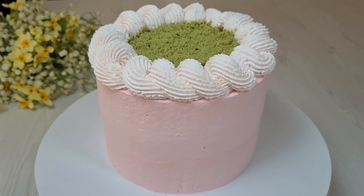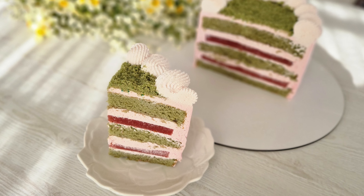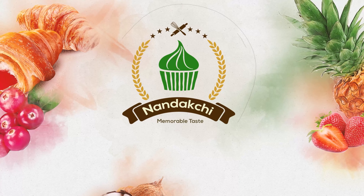Welcome to Nandakshi channel. In this episode, I'm gonna make a matcha and strawberry cake for you. Let's get started.